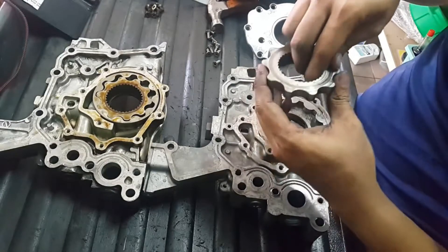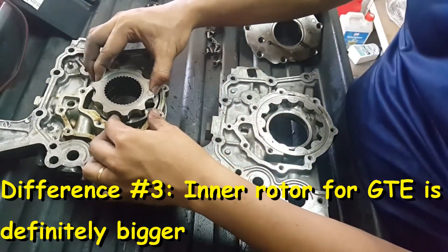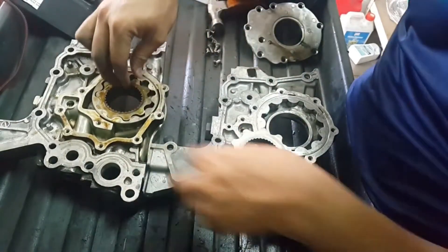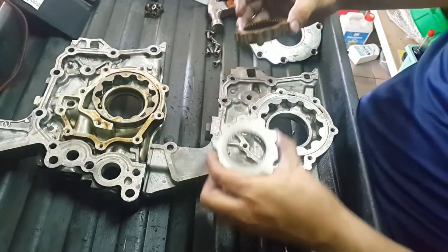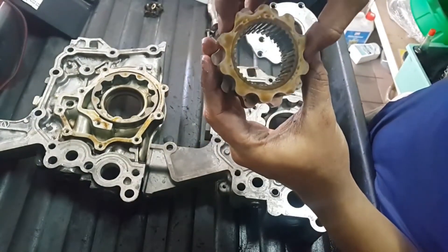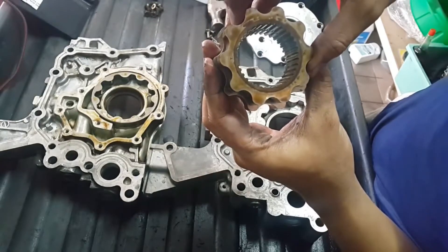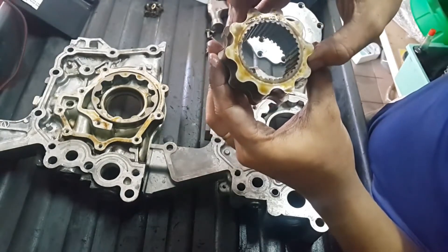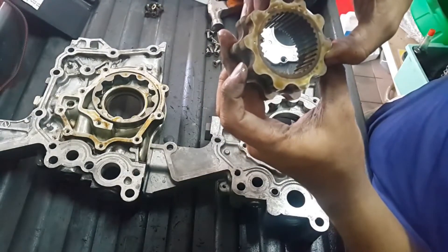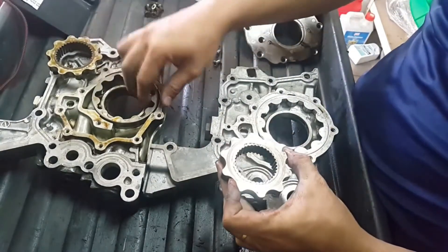Also when you open the center gear, it is clearly bigger on the GTE pump — clearly bigger than the NA one. And you can see that the center gear is so much bigger, though the number of teeth is the same.